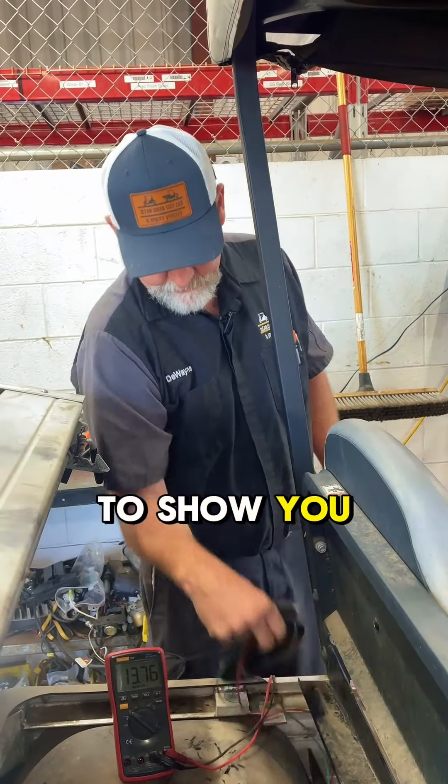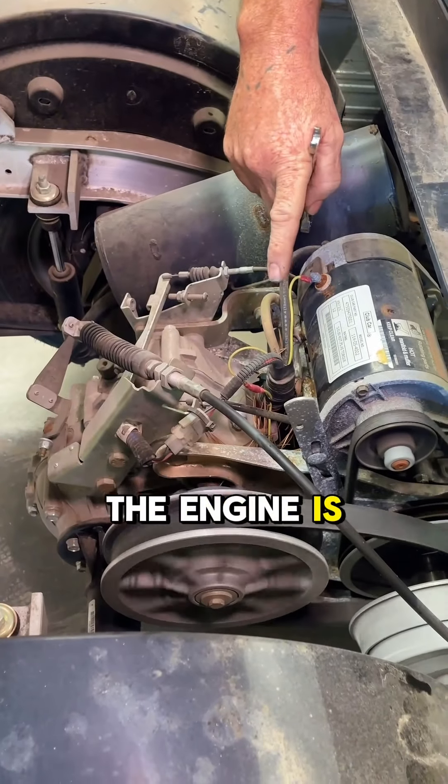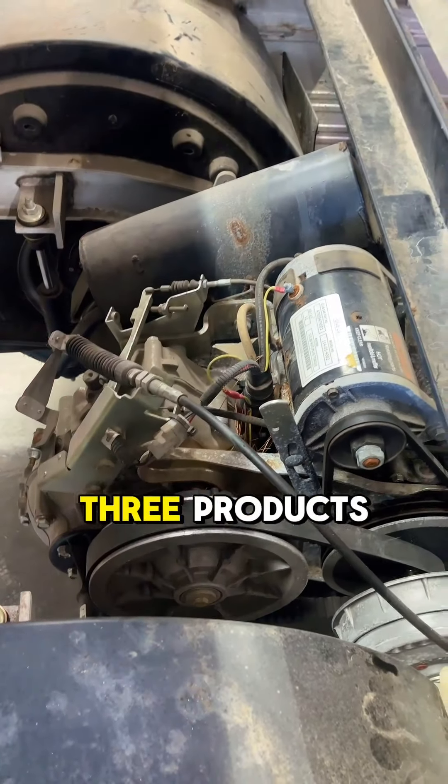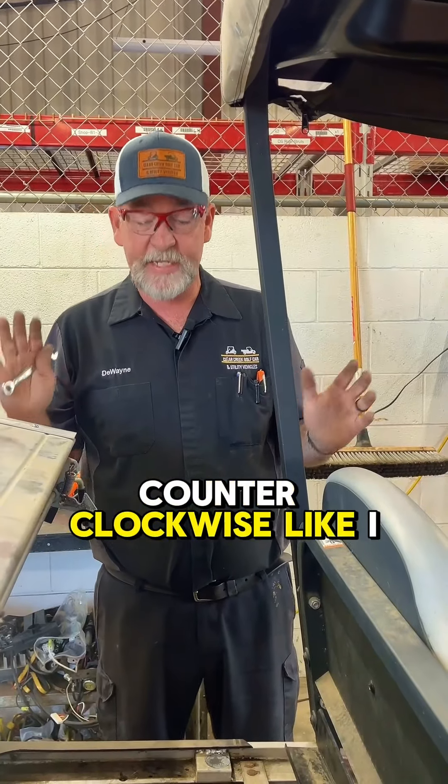One other thing I wanted to show you before we get off of here. See how the rotation of the engine is? Counterclockwise. Club Car has made two or three products — they've made one that goes clockwise and one that goes counterclockwise, like I was saying earlier.